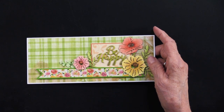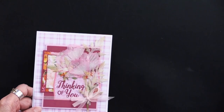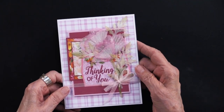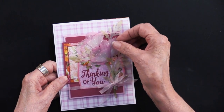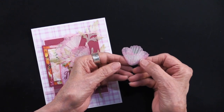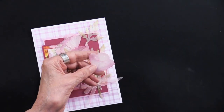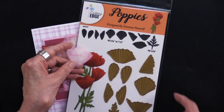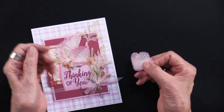That is our first card. Let's get on to something I think is just beautiful. Do you see those poppies? They are out of vellum. I'm going to pull one of them off and just show it to you separately.